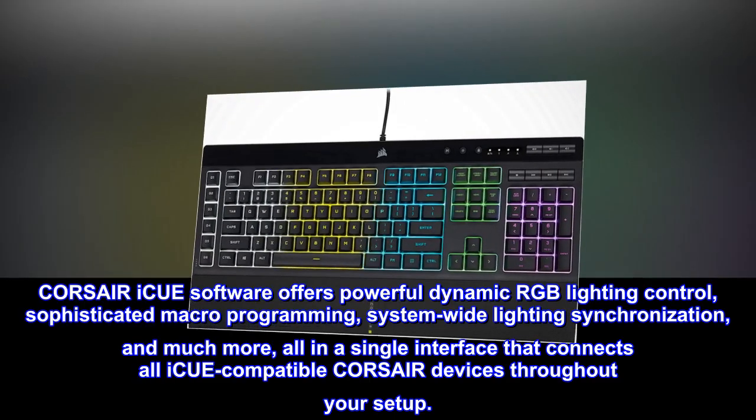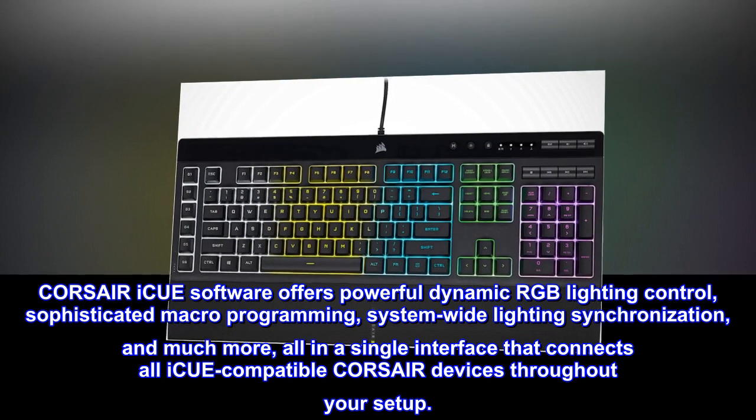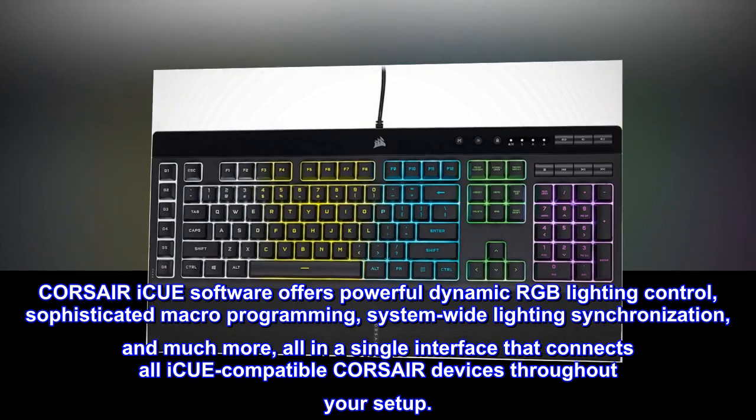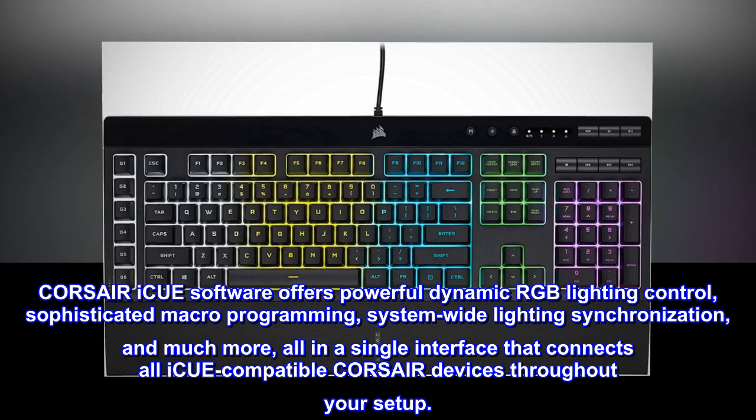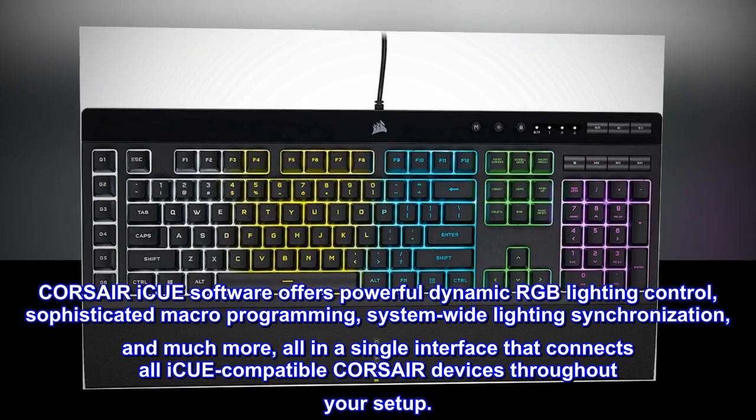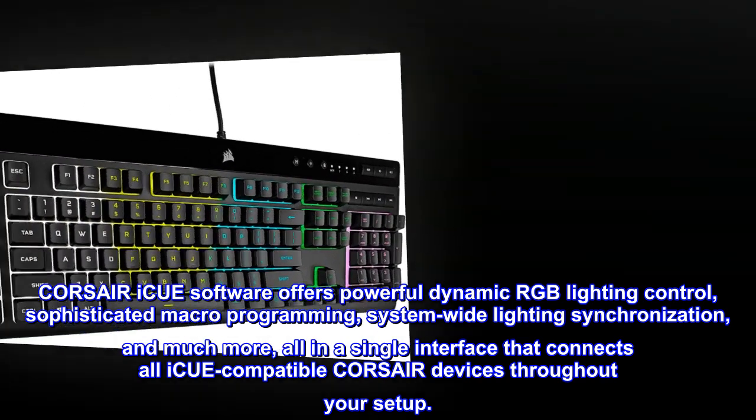Corsair IQ software offers powerful dynamic RGB lighting control, sophisticated macro programming, system-wide lighting synchronization, and much more, all in a single interface that connects all IQ-compatible Corsair devices throughout your setup.